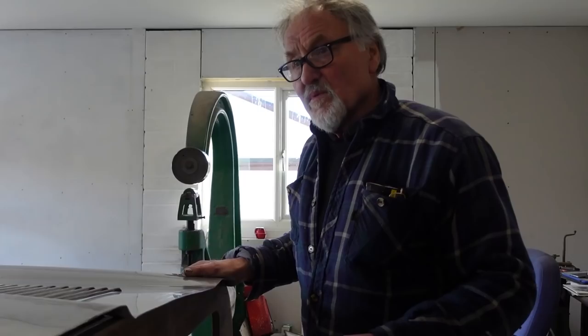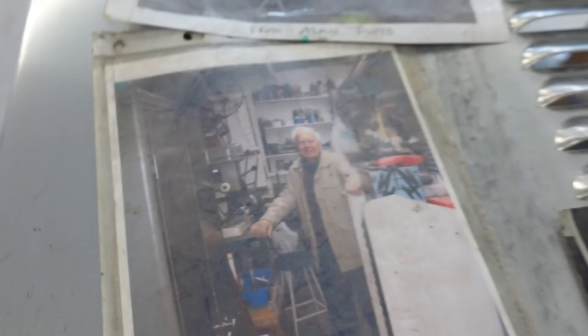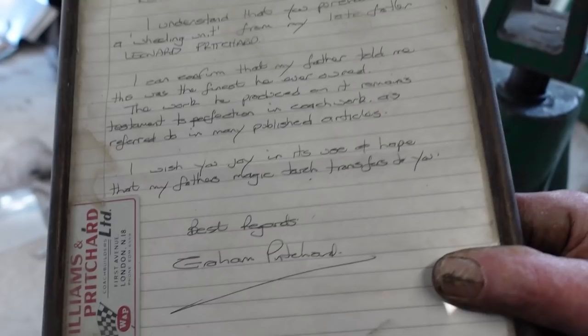When Len retired in 1996, Jeff cleared him out and bought the whole lot - the fly press, the Edwards, everything. Len wouldn't sell his wheeling machine at first, but then rang up and said to come and get it. That was the last photograph, and three months later he was gone. Jeff actually has a letter confirming this was Len Pritchard's personal wheel - nobody else in the workshop used it. It was kept to his side for him alone.